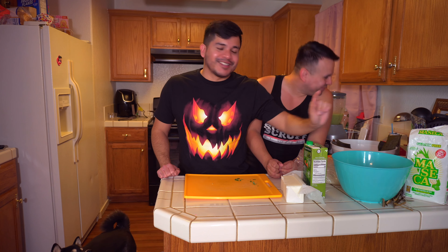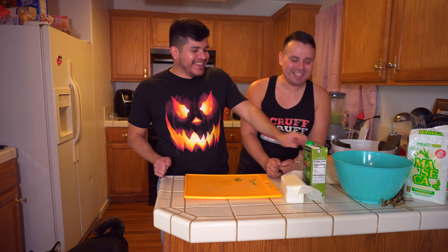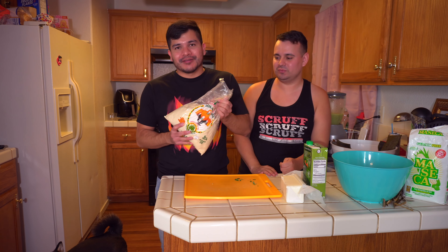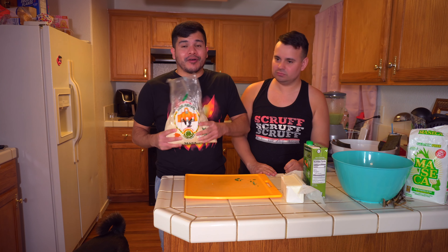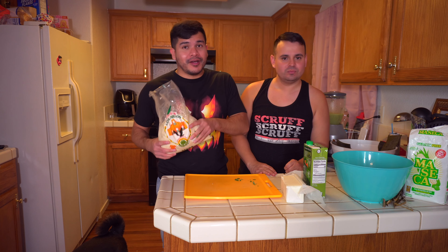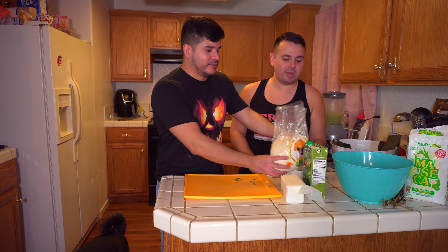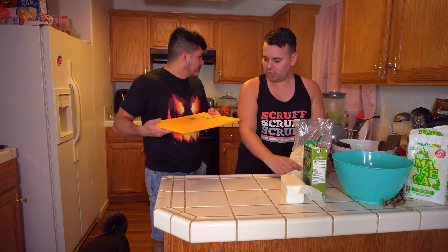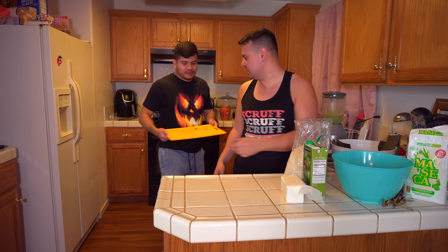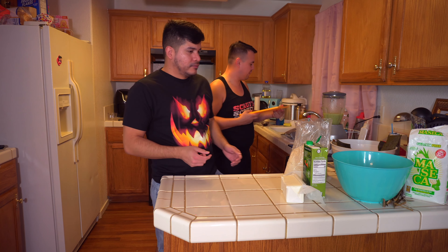You might be wondering — are we making our masa from scratch? No, this is just here for decoration. We went to a Mexican market and bought pre-made masa to make our life easier. Store-bought masa is totally fine. We'll rinse off the cutting board so we can build on top of it.